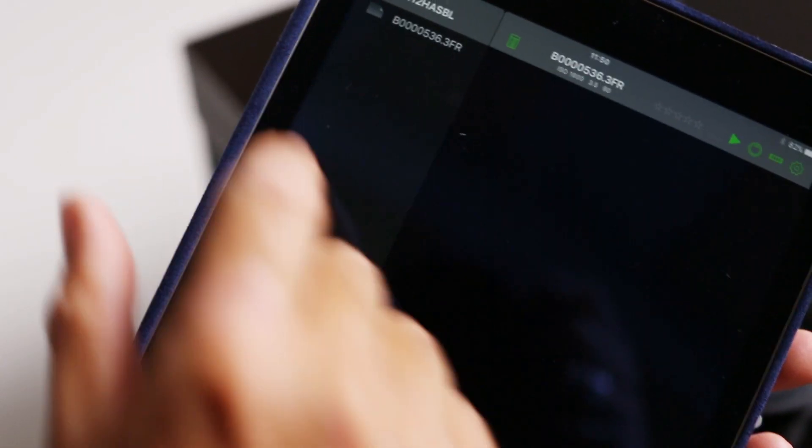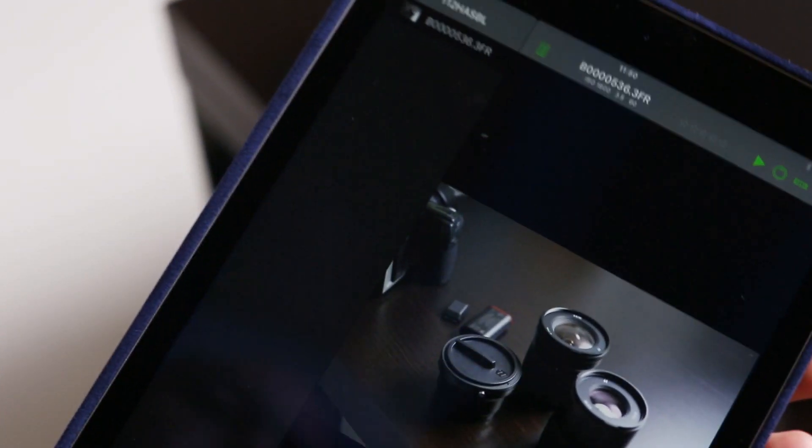Now I'll have control of the camera from the app. The app has the following functionality: it enables you to trigger the camera, you can change the shooting settings, and you can view the live feed and browse previously captured images and rate them. Let's explore some of those settings.